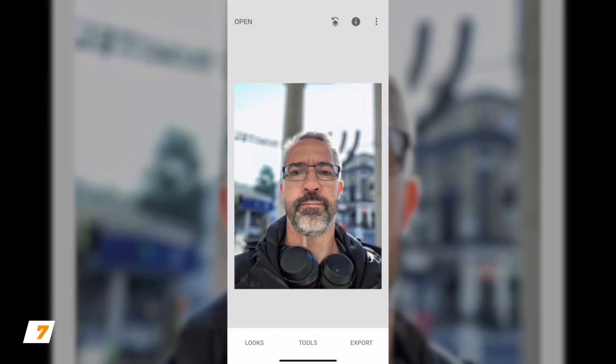Back in Photos now — let me quickly show you the difference. That's the original picture, that's the picture after the edits. Before, after, before, after — pretty good! And we're not done yet.